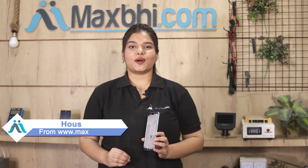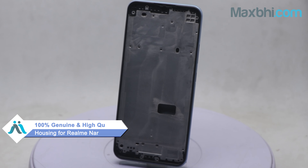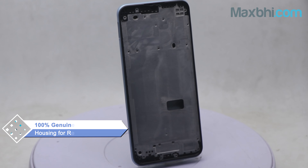Yes friends, you can buy Realme Narzo 50A's housing for your phone from our website MaxBee.com. This housing is a 100% genuine quality product which works similar to your original product with a perfect fit for the Realme Narzo 50A.